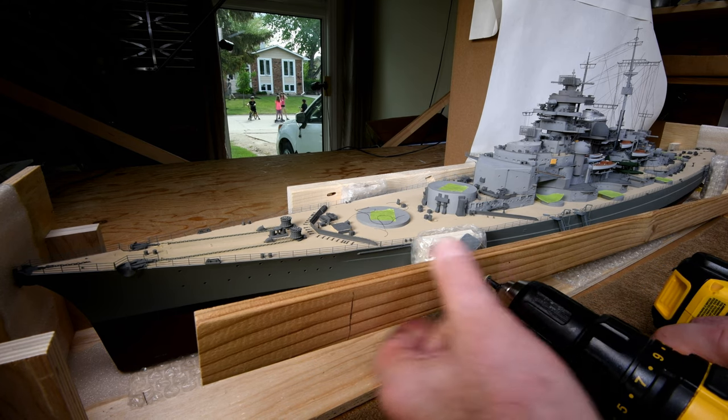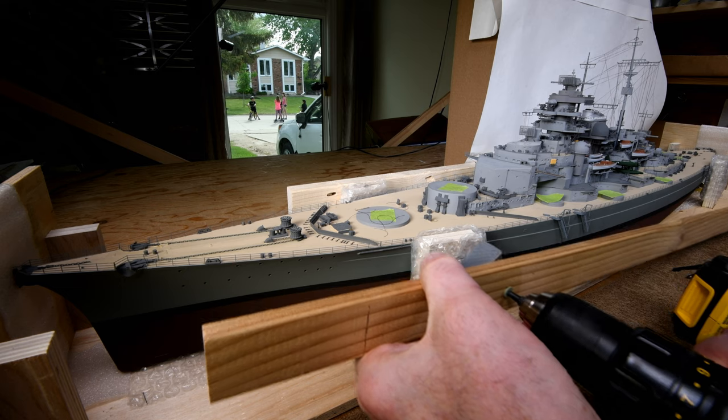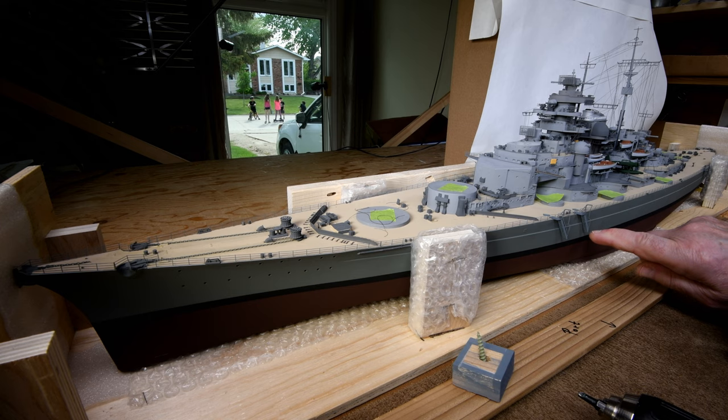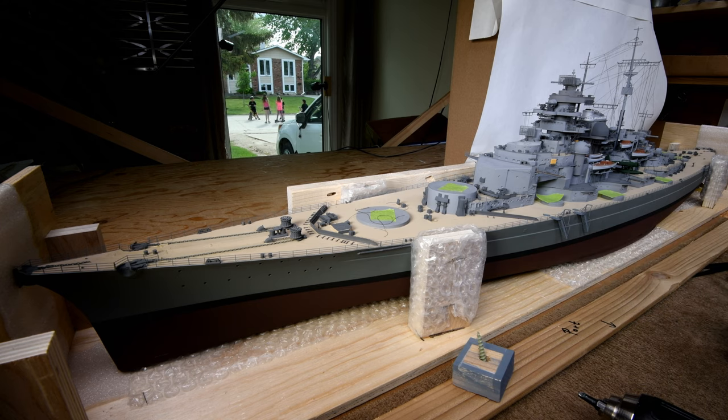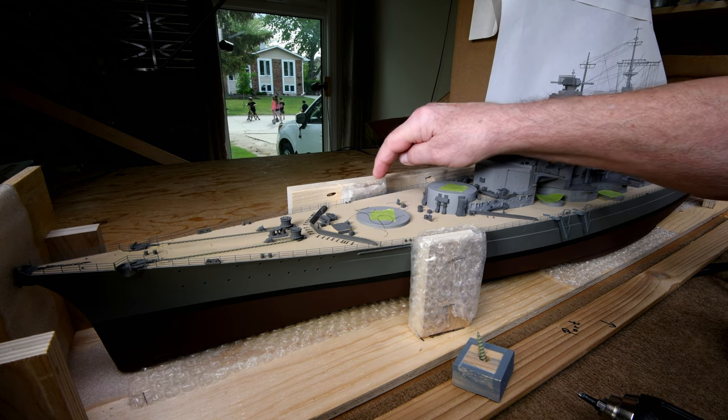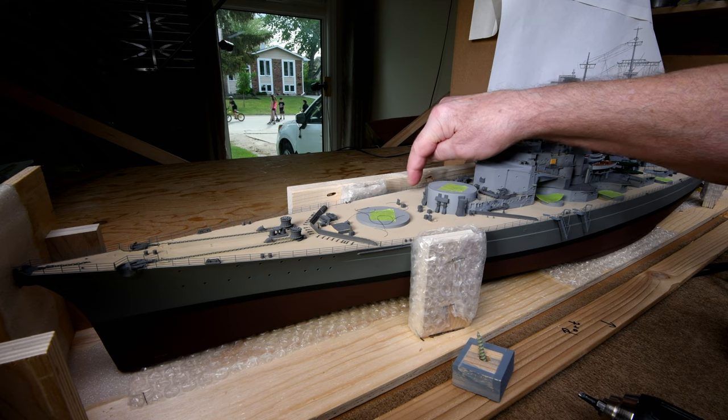Heaven forbid I use a real screwdriver. Little platforms — I broke both of them off. And then we've got a bollard from over here on this side somewhere; I think it came from right there.